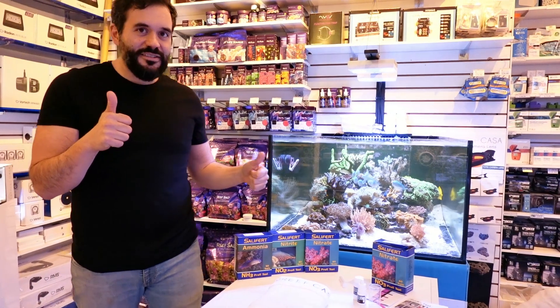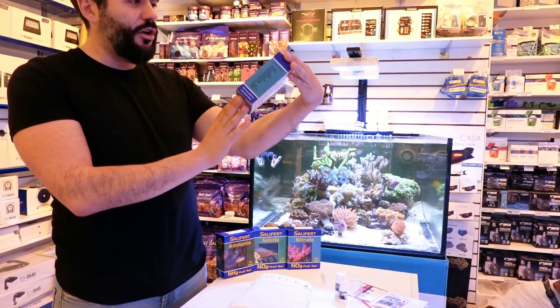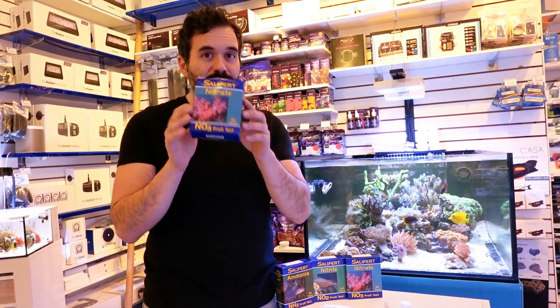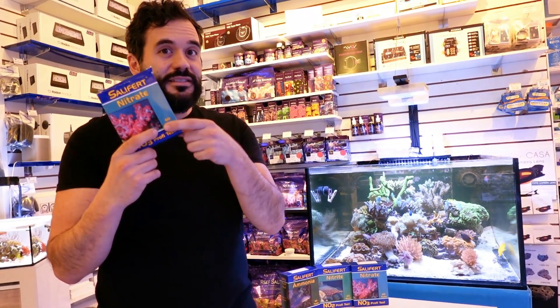We have Kavina as the camera woman today. We're going to use this test kit here — Salifert, out of Holland, I believe. Made in Holland. They've been making these for a very, very long time. Super easy to use, inexpensive. I think they're like 20 bucks Canadian and you get 60 tests.